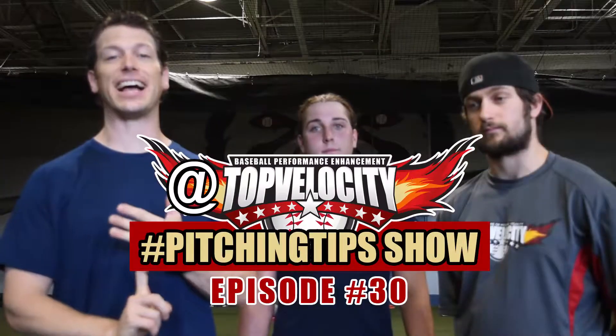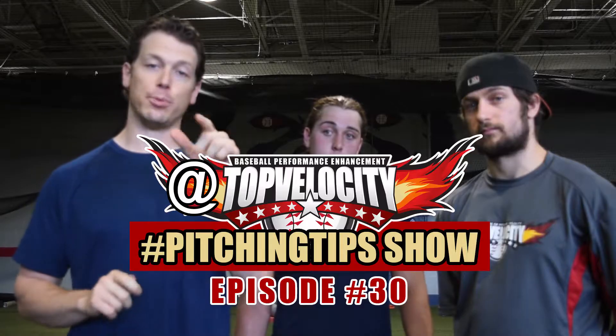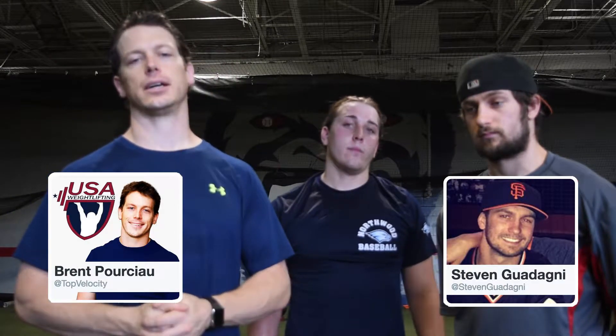Brent Porcio, Jared Vandehoff, and Steven Godani here at the Top Velocity Pitching Tips show. Go to Facebook, Instagram, or Twitter and put at Top Velocity hashtag Pitching Tips to ask your question about anything related to pitching. We're going to answer it on the show. Share the videos so others can see, benefit, and learn from what we're doing here.